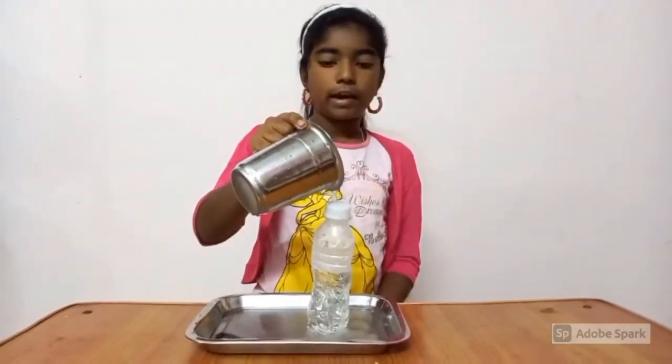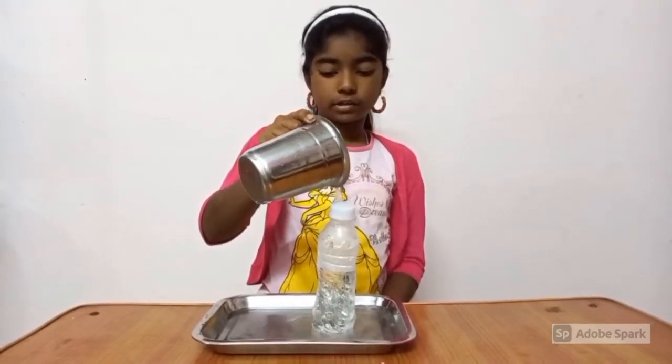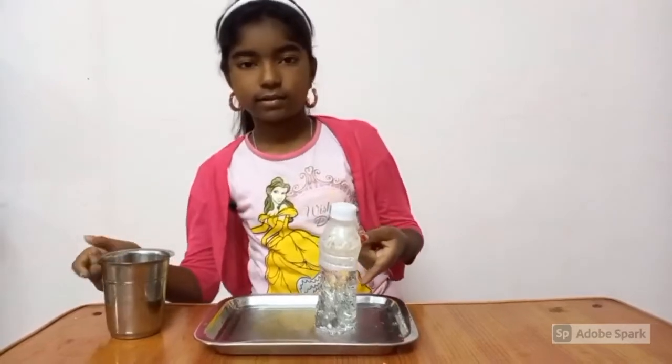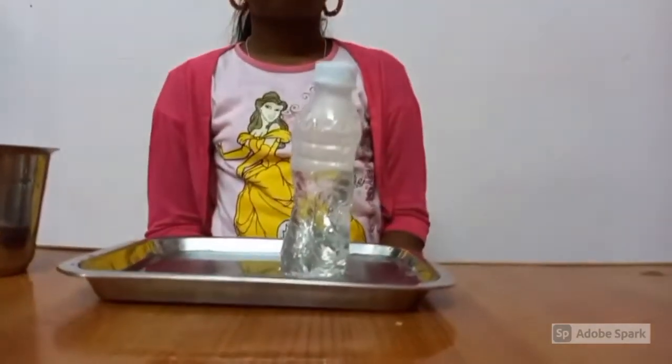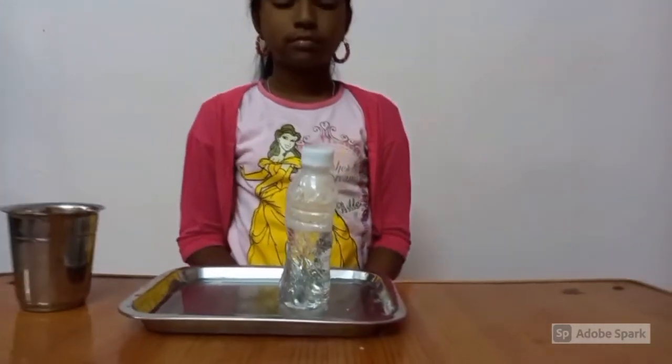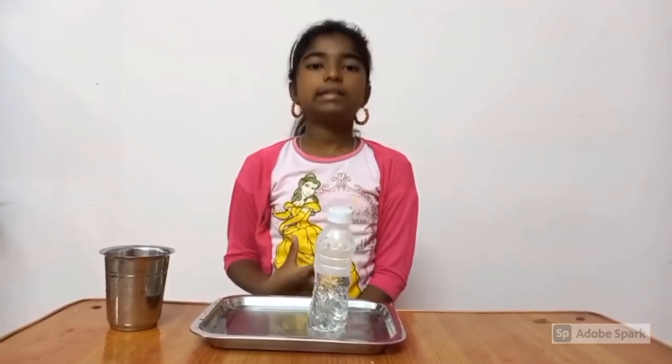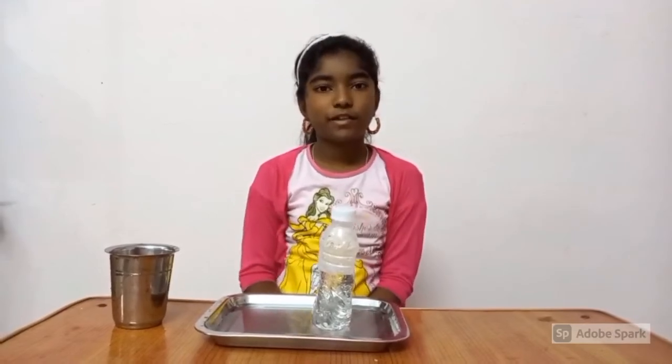Now you can see the bottle shape is changing. This experiment shows that air exerts pressure. Thank you, friends.